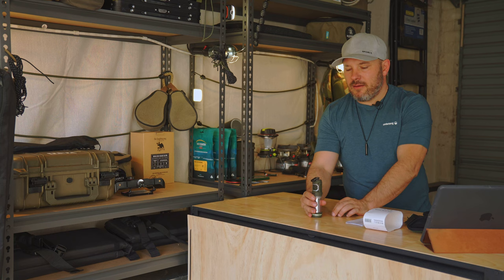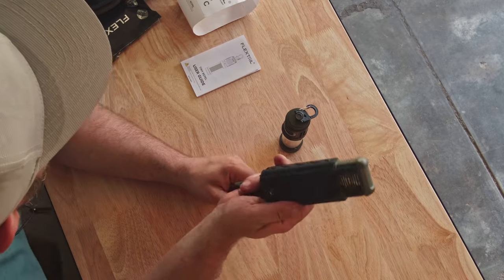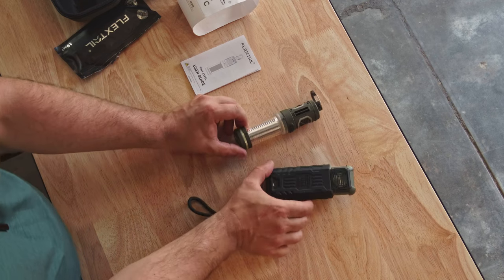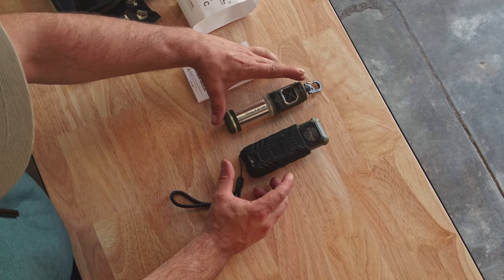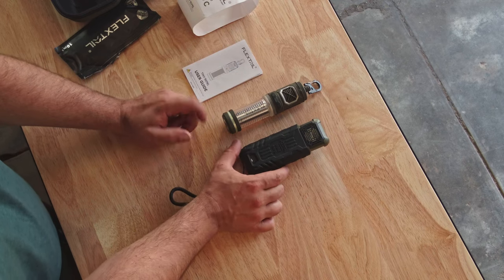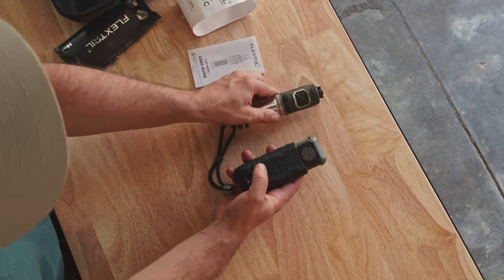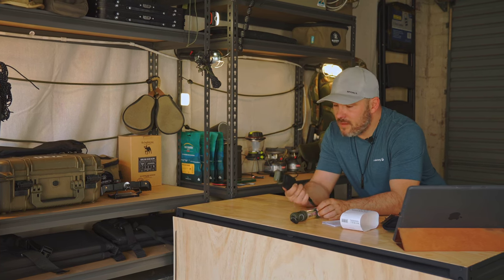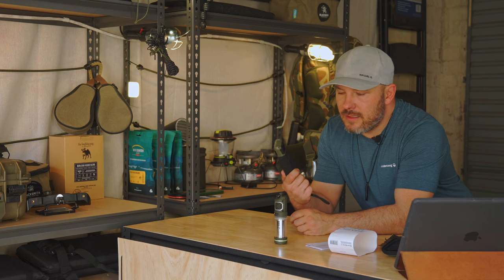Let me show you a comparison with the previous model — this is the FlexTail Max Repel. You can see the size difference: the Tiny Repel is slightly taller but narrower, while the Max Repel is slightly shorter but fatter. They weigh about the same, but keep in mind the Max Repel is only a mosquito repellent — it doesn't have a lantern.